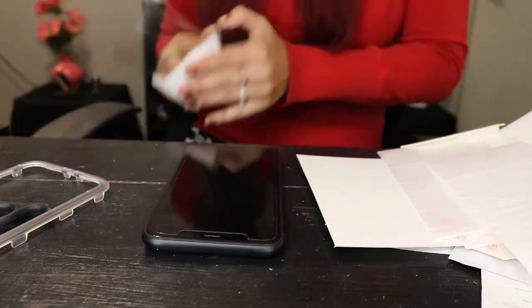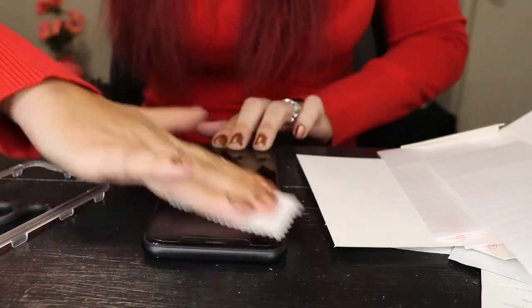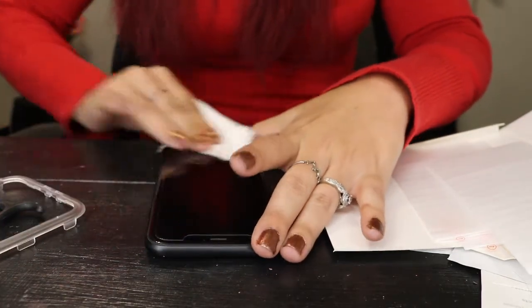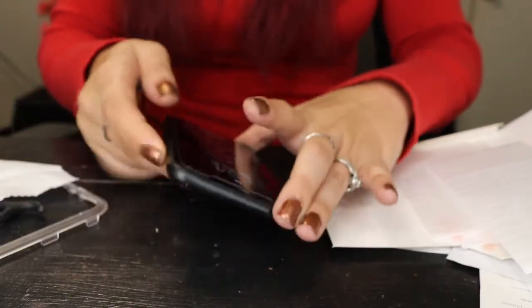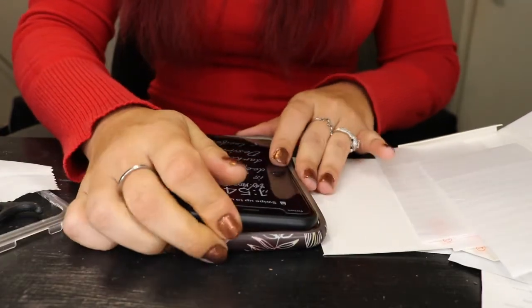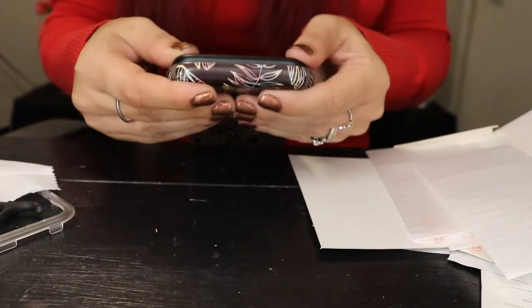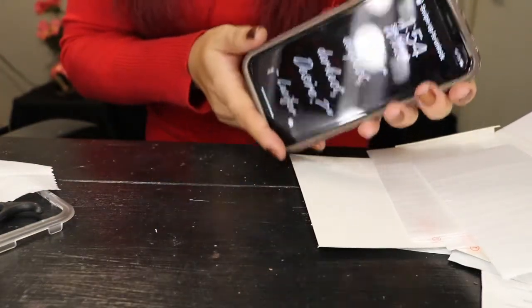Throw that away because that's in my way. Grab the microfiber and clean it off. And there it is — a new screen protector on my phone. Now when I drop it, my phone itself is as protected as possible. Put my phone case back on and there I go — new screen protector on my phone.